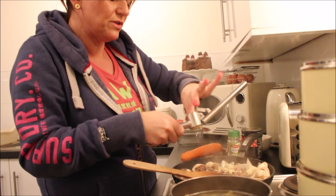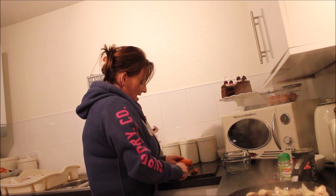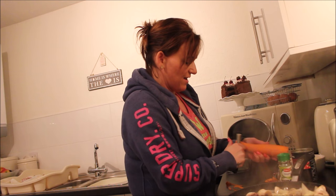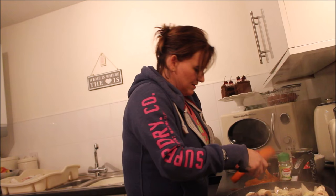Now I'm going to cook the ends off the carrot and take the very first layer off before I grate it. Just going to leave that to one side for a minute and mix in the garlic.